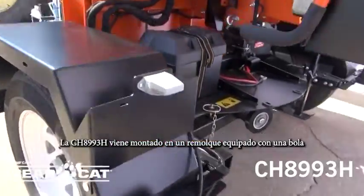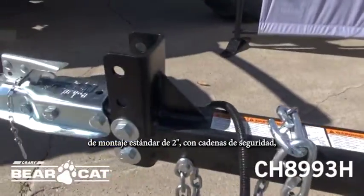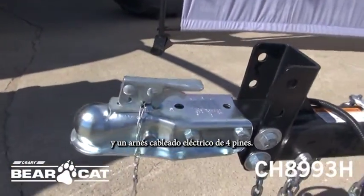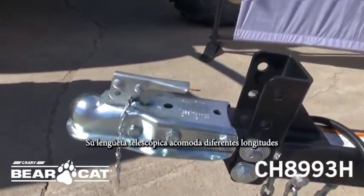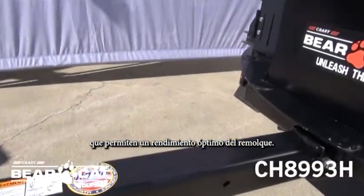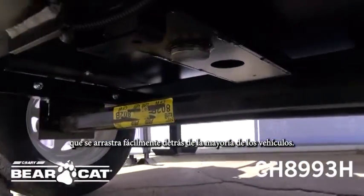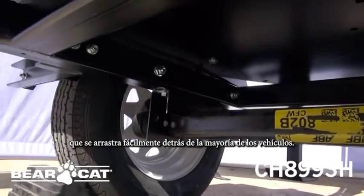The CH-8993H comes mounted on a trailer that comes with a standard two-inch ball with safety chains and four-pin wiring harness. Its telescoping tongue accommodates different lengths that allow for optimal towing performance. It is highway towable with a torsion axle system that pulls easily behind most vehicles.